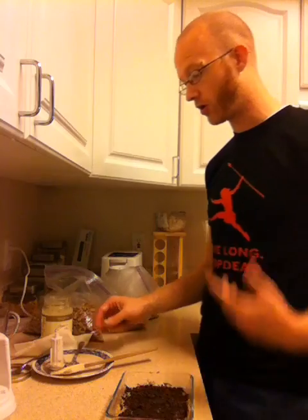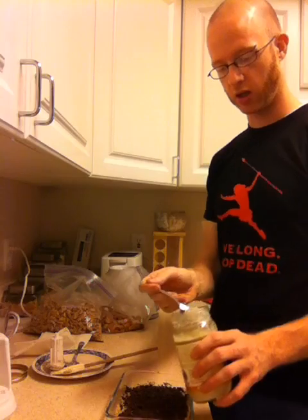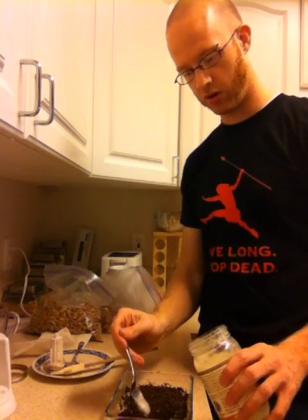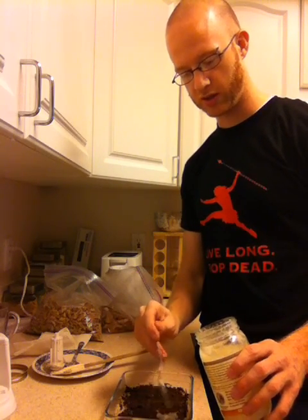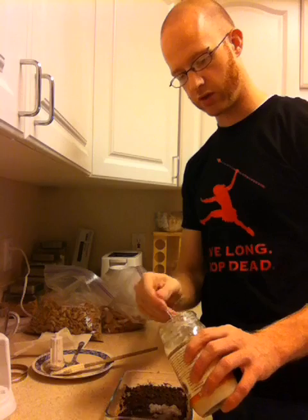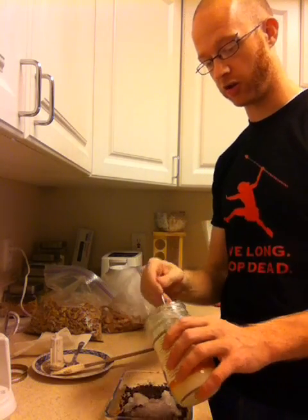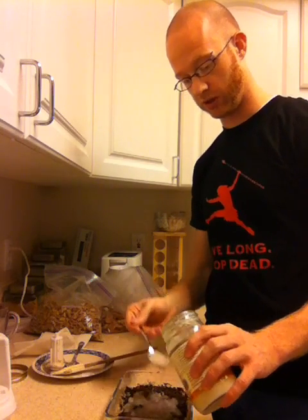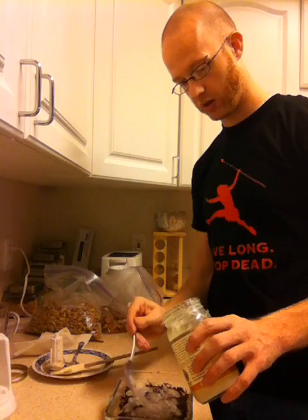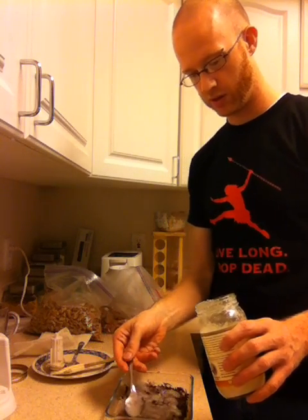Now we're going to finish this off. Something I haven't tried yet — you could possibly do a layer of yogurt on here, like Greek yogurt. If you started doing that though, it would probably be more parfait-y and less like a cookie bar. To finish this off, I do a light layer of coconut oil. This hardens and makes it look pretty — since it's white, it kind of looks like frosting, which is kind of fun. I'll spread this around. This is the part where it really gets coconut oil heavy; you can end up using a lot depending on how much you like it and how much fat you're looking to add to your diet.